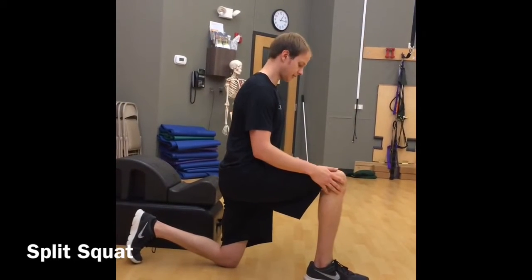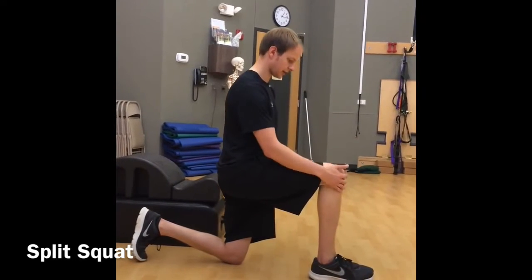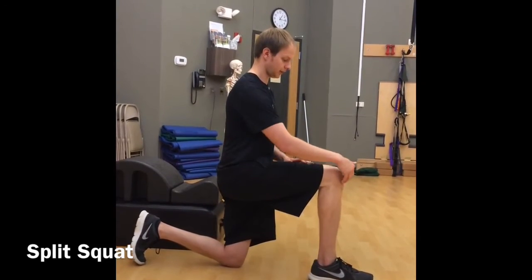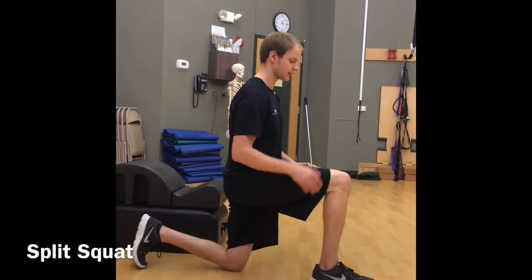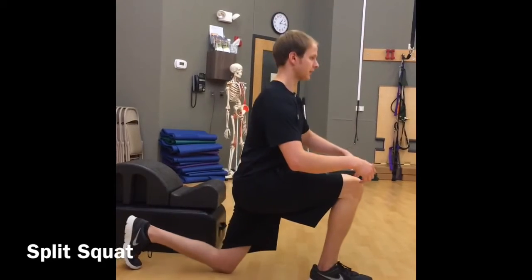A common issue you'll see is that when people come down, their knees don't come forward enough. We want to try to keep the shin as parallel as possible. Sometimes to correct this, I'll have them stand in front of a chair or a bench so their knee can't push too far forward — and they're just keeping that core tight, standing up and back down.